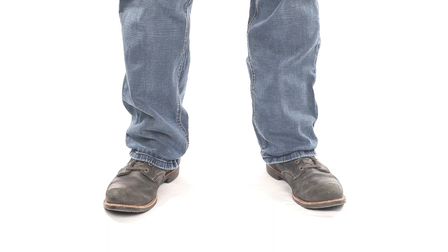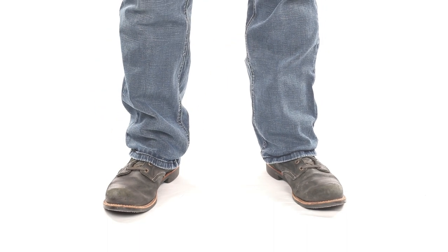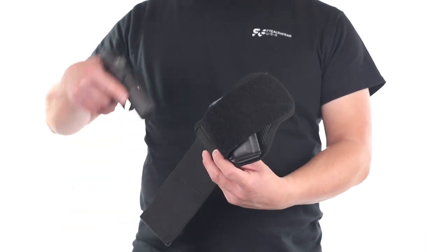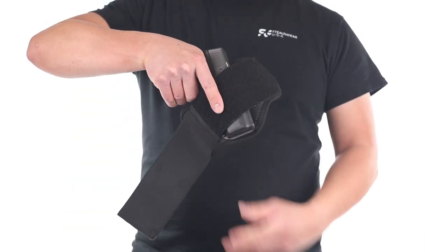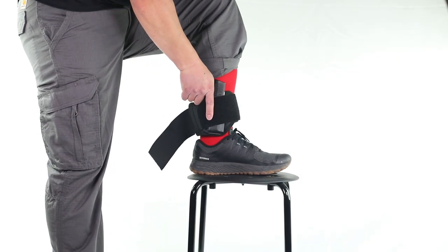An ankle holster is meant to be worn on the inside of your support or non-dominant leg. To put on our ankle holster, start by inserting your firearm into the kydex shell, and then position the holster onto your ankle.